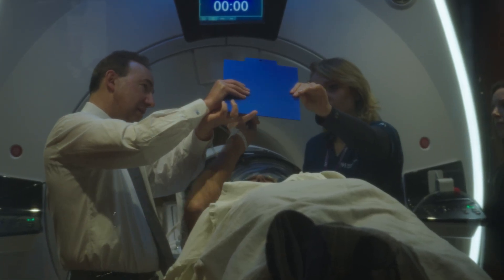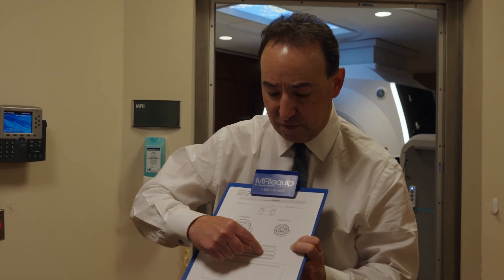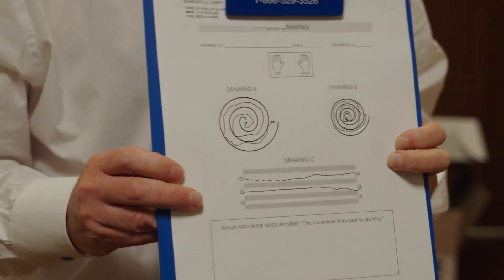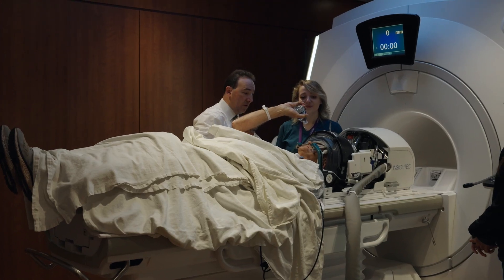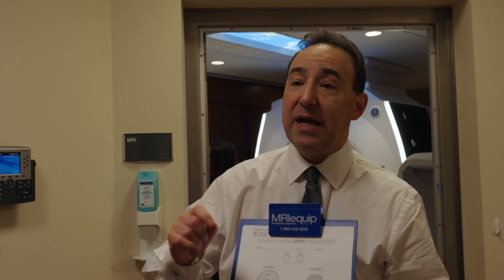After our first permanent lesion, his tremor looks much better than when we started. He can now draw a relatively straight line and stay in the lines on the spirals. The idea is not to take away all of the tremor — the more we push, the more chance we have of causing side effects. We want to get rid of most of the tremor to make his hand more functional and improve his quality of life, but not necessarily 100% of the tremor.